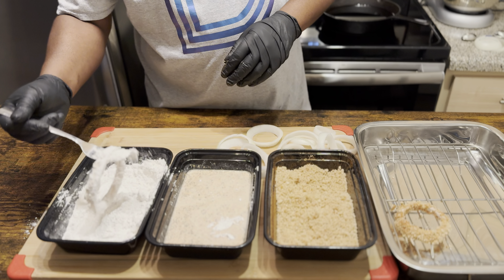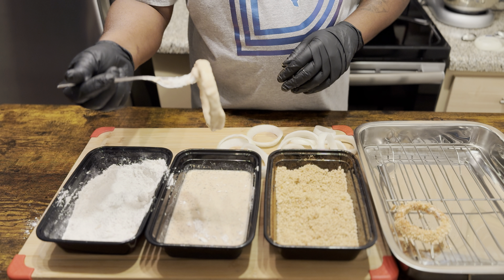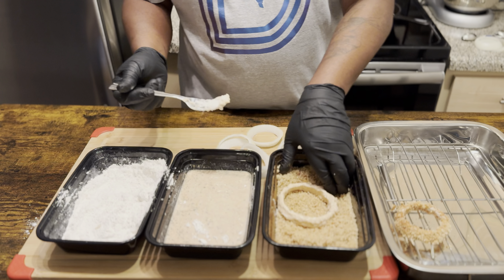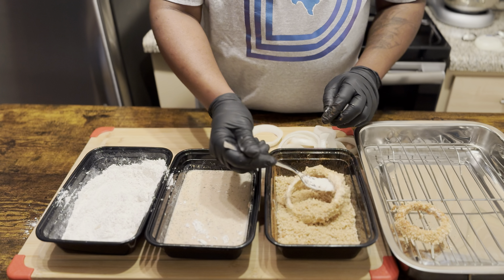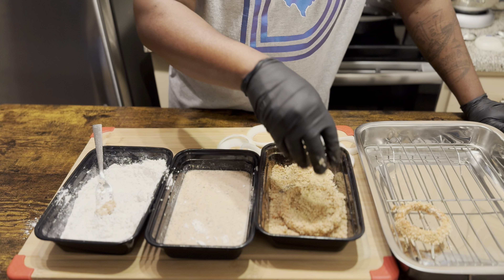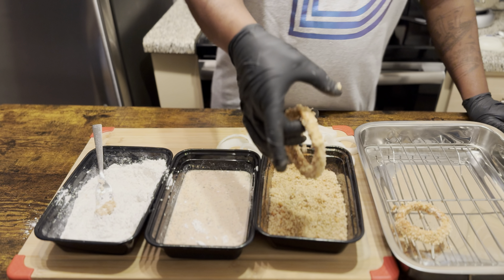Now we're going to get them coated with the breadcrumbs. Remember, you want to keep it as dry as possible — battered and let it drip a little bit. There we go, bam, just like that. That's all we have to do. I'm going to finish breading the rest of these and we will be back to fry them up.